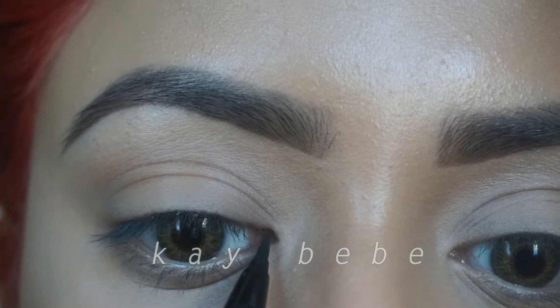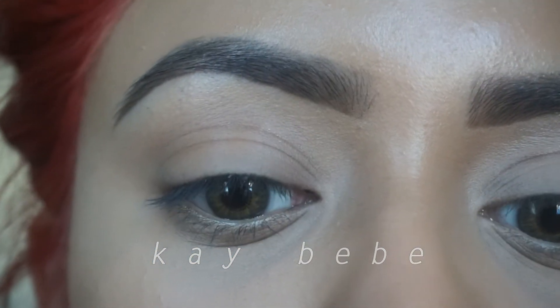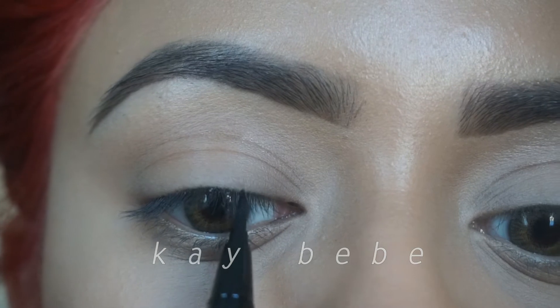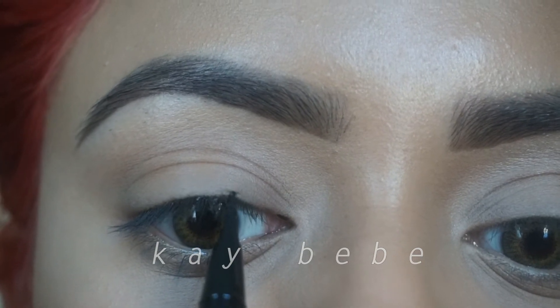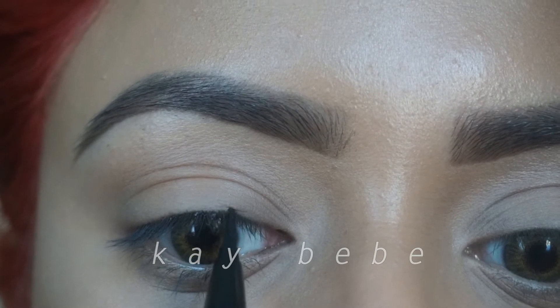After you make a dot in your tear duct, you're going to make another one at the start of your iris, one right above your pupil, one at the end of your iris, and you're going to make sure that all these dots are at or about the same height, excluding the dot in your tear duct.